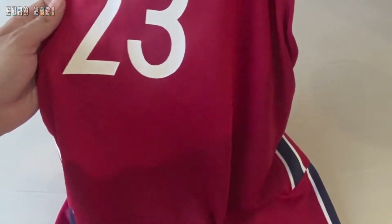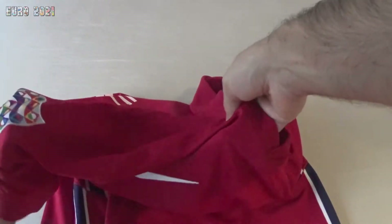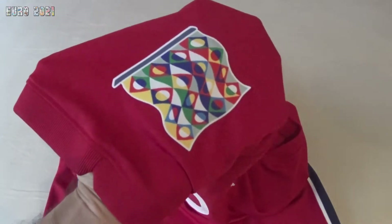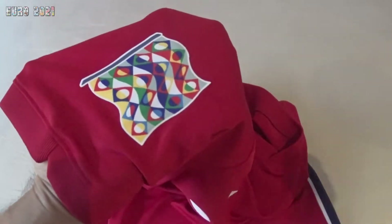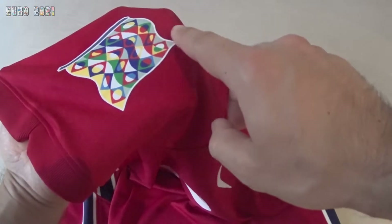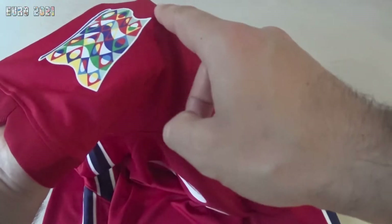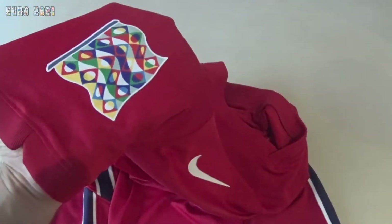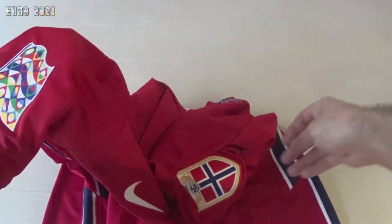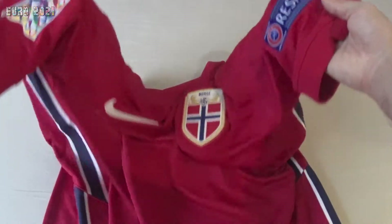I managed to fix it a bit — it's more acceptable than it was. I put the Nations League badge here, which is a really cool badge in my opinion. I ordered the badges from eBay and ironed them onto the shirt. You can check the video on my YouTube channel for how I did it.